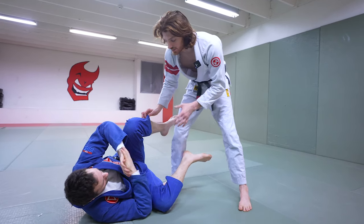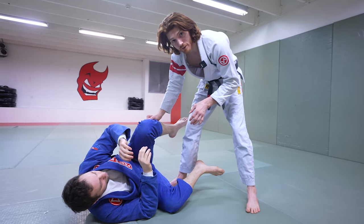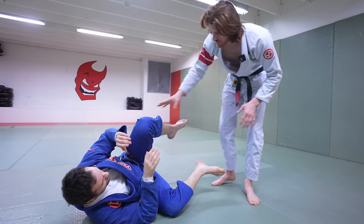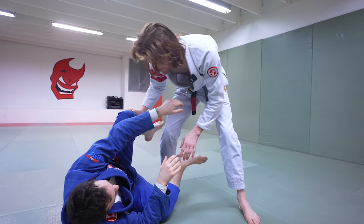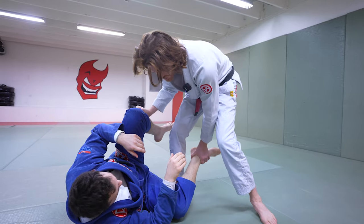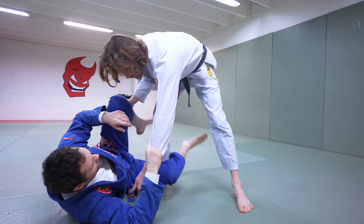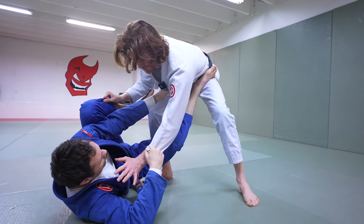The second pass variation is a knee cut variation versus a knee shield type situation. This one is extremely tricky to time, but when you land it, it absolutely slices right through their guard — especially versus really flexible, complicated guards. So what happens is he's going to be on a side tilt with a knee shield. I'm going to control the top pant leg and start to step in the center. I want to control this leg either to prevent a reverse De La Riva hook, or to keep it trapped between my legs so I can progress to a knee cut. But what often happens versus a flexible guard player is he'll break that grip and bring his foot back up to my hip, and now he might even have the cross collar grip — you get stuck in a collar-sleeve situation.